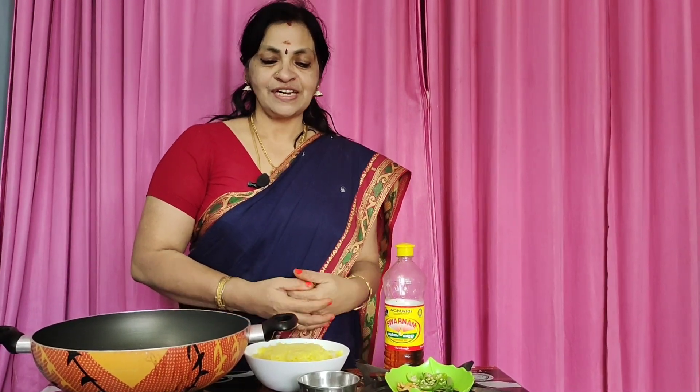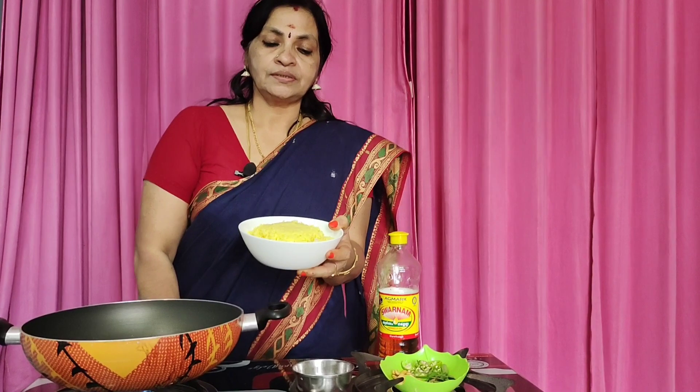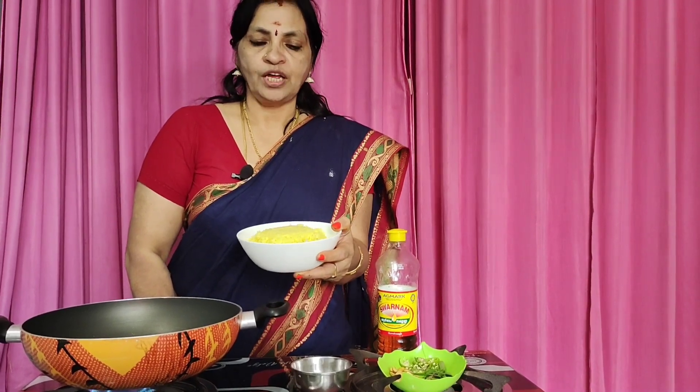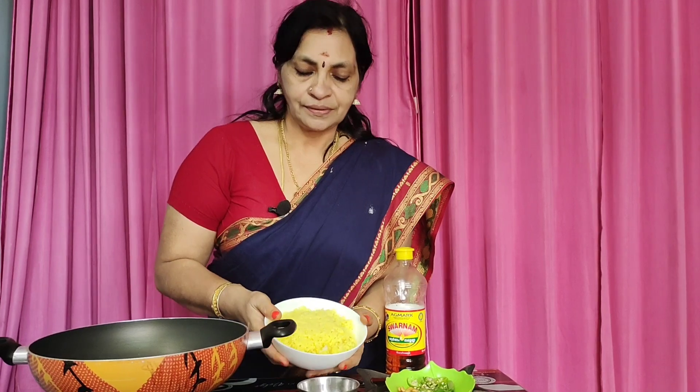I am going to add lemon rice. I am going to add coconut rice. I am going to add lemon rice.